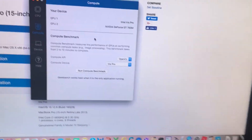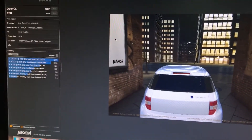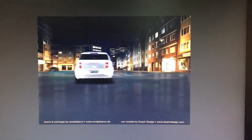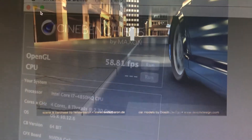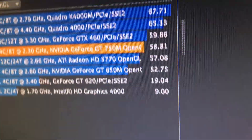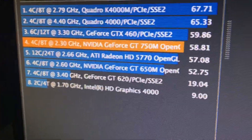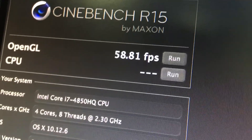Now let's move on to the next benchmark. We're going to be testing the OpenGL score using Cinebench, which will represent gaming performance. The score we got is 58.81 frames per second, which is fourth place in the OpenGL chart - outperforming the ATI Radeon HD 5770.